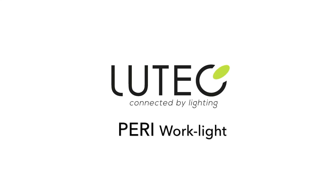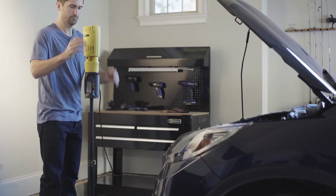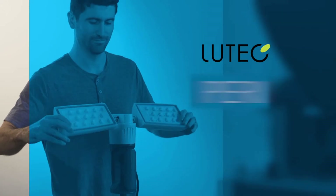The PERI WORKLIGHT by LUTEC makes it fast and easy to light up any project.